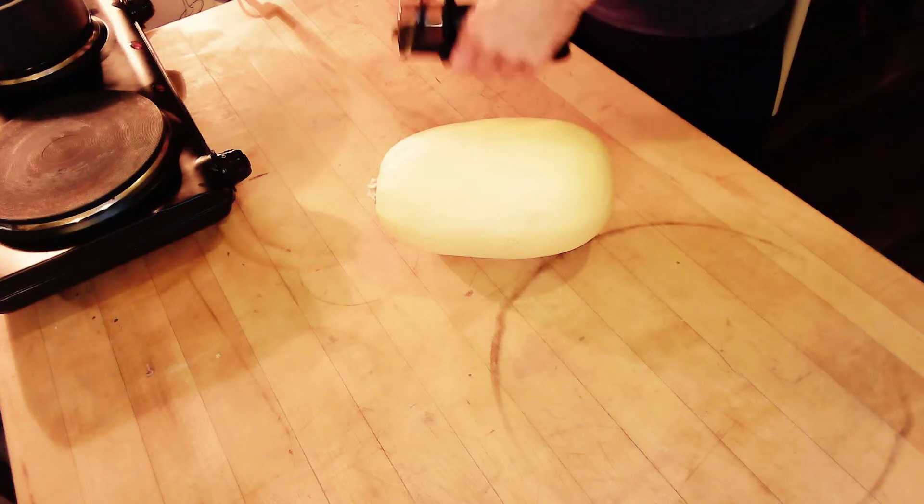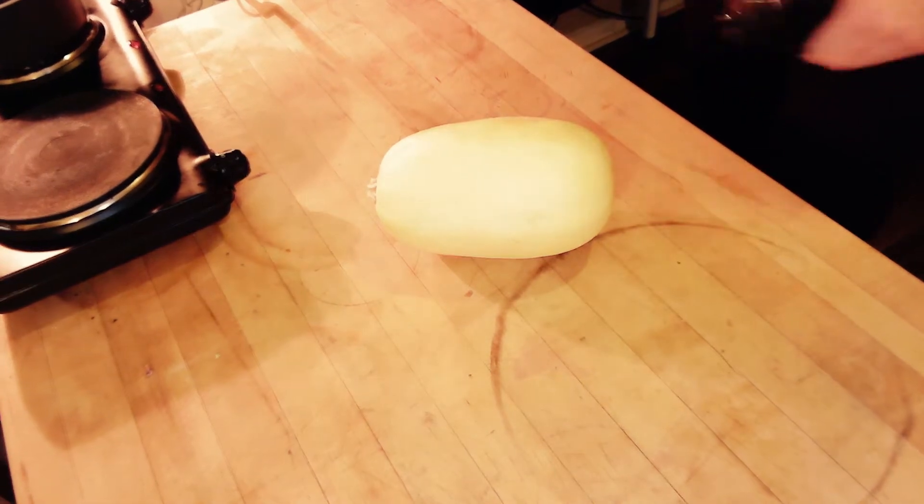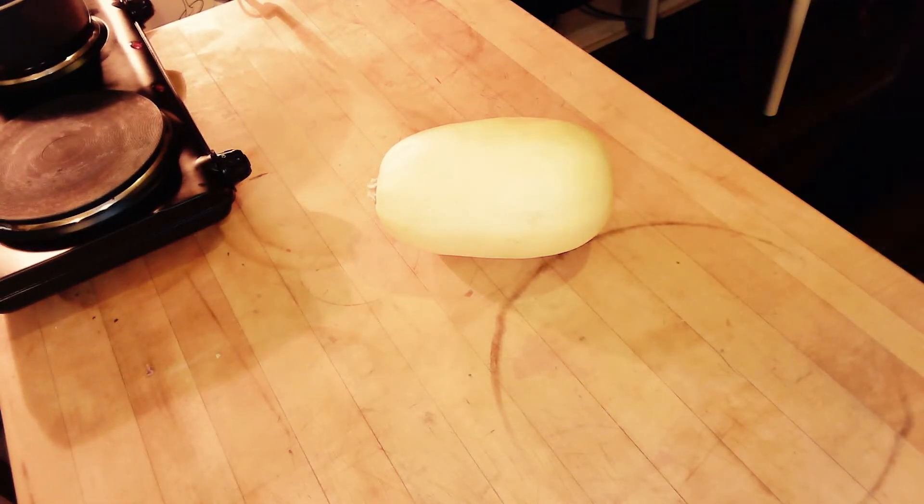First of all, you want to sharpen a utility knife. Super sharp.